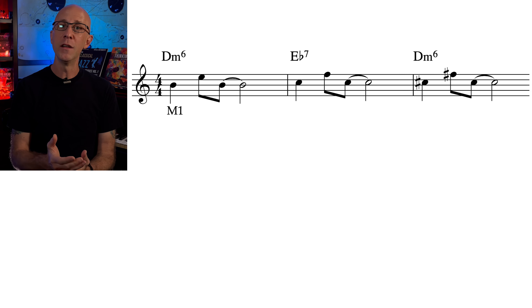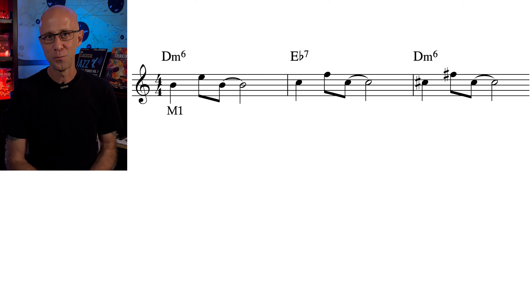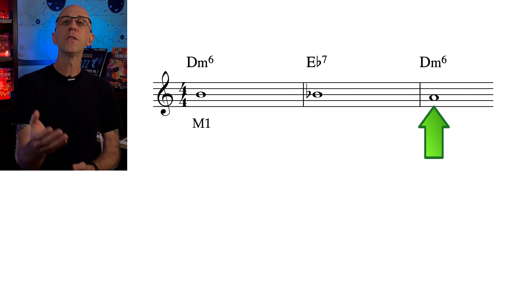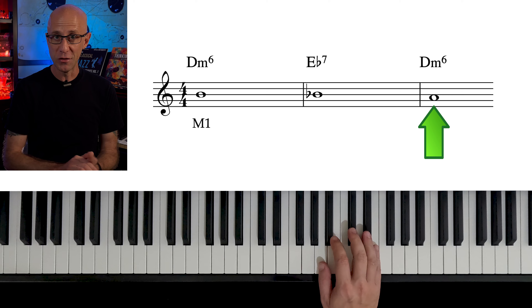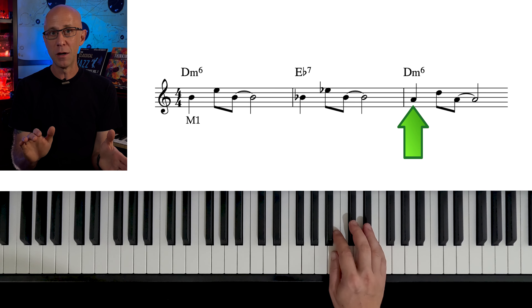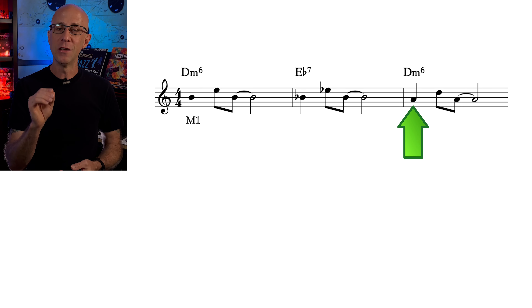Moving a motive chromatically down or up is always a good option, but it doesn't always work. Had we moved chromatically up, we would have ended on C sharp and F sharp, which sounds terrible on a D minor 6. We could also think of the last bottom note as a target — for example, if I want to target the 5th of D minor 6, I can approach it with a chromatic passing tone. This is the exact same thing we played by thinking by intervals, but now we know our target is going to work.